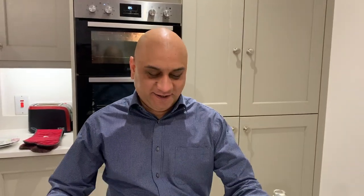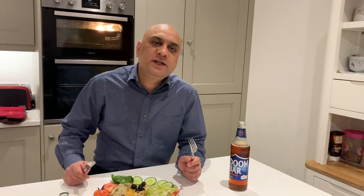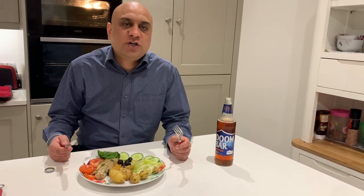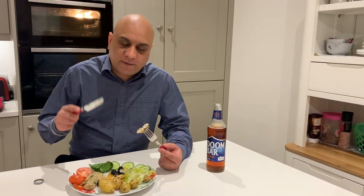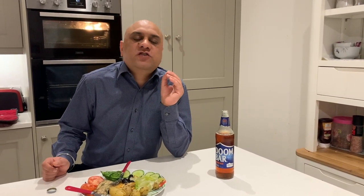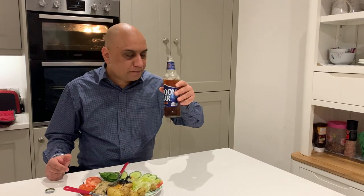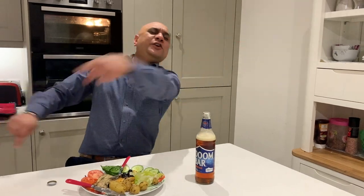Time for a taste test. I have taken a very small portion of the butter chicken fish and a big portion of the fish cooked with olives and parsley. If your knife goes very easily into the fish, that means it's cooked. This is absolutely amazing — the olives, the parsley, the lemon. Let's see if this goes well with this Dhumbar. Try this Dhumbar, guys, and I'll see you in the next video.